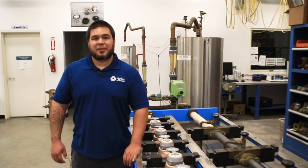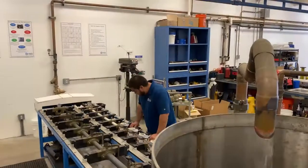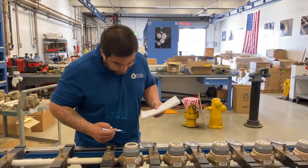One of the tests we do is a high flow test. We flow 10 cubic feet of water through the meter at 25 gallons per minute. To measure accuracy, we compare the read on the meter to the measured volume in the tank.